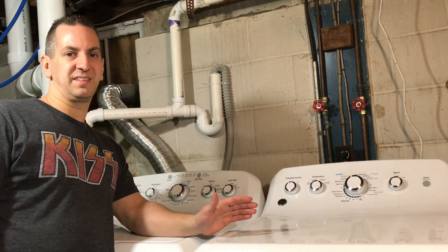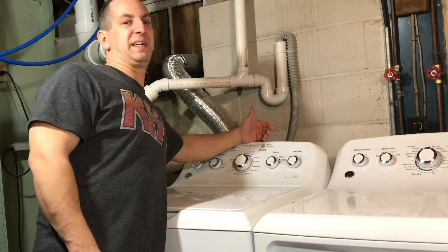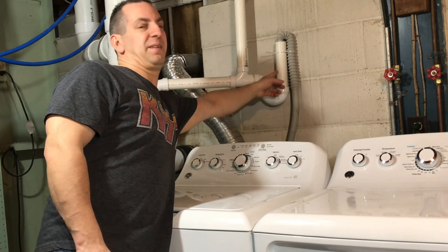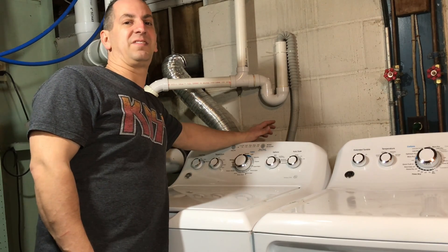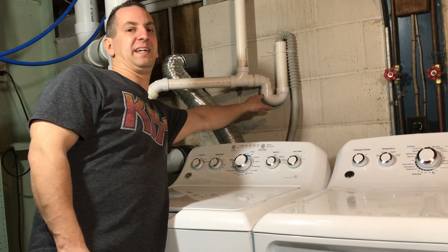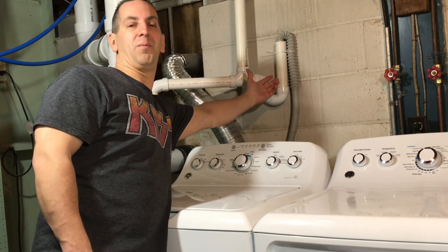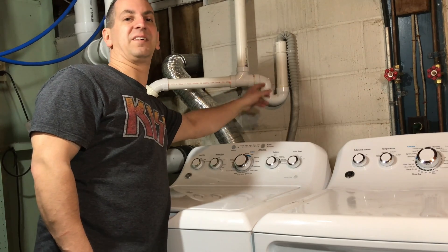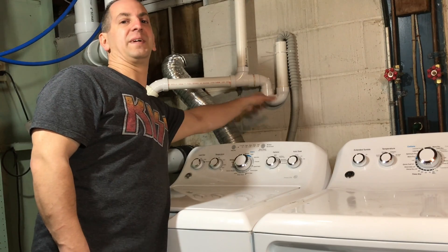So here's how it works. I'm going to use my washing machine as an example. When the washing machine discharges the water, it will come down this pipe, through the trap, and out through the sewer system. When it's done discharging water, or your sink is done running, a little bit of water will remain in this bend, and there will be a seal between the sewer gas and the regular house side. So when you're not expelling any water out of the sink or the washing machine, there's a seal right in here and you won't get that odor from the sewer gas in your house.